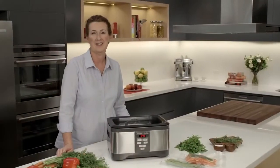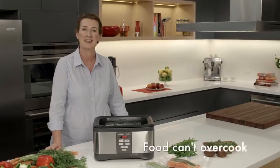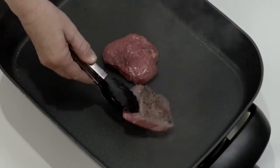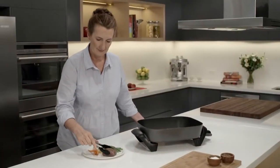I love the sous vide style of cooking. It means that I can cook a variety of foods at once, I can cook ahead of time if I'm busy, and I can't overcook a thing. All that's left to do now is quickly brown your meat for a minute or so to give it a rich color and caramelize those flavors before serving.